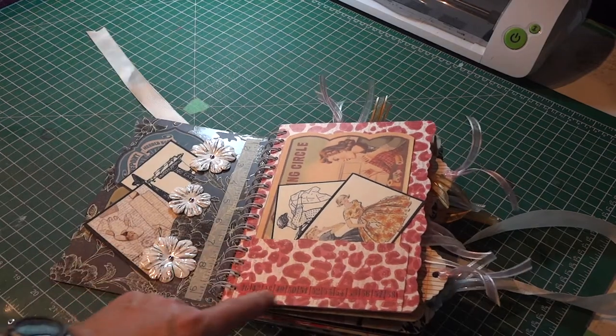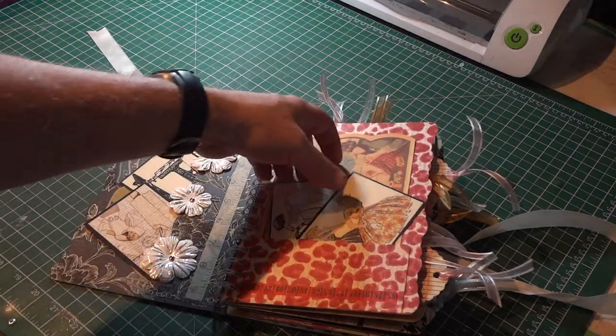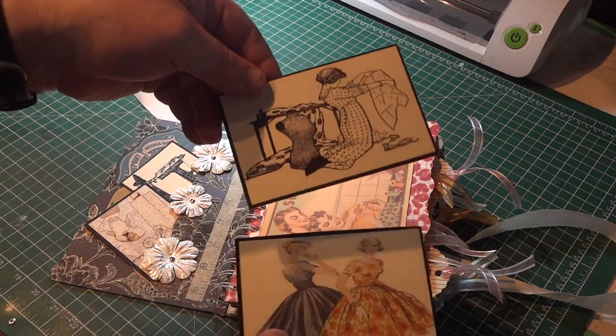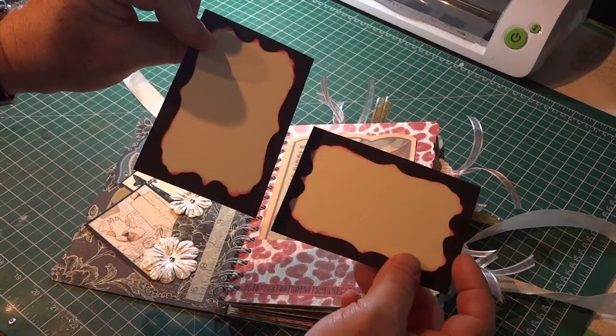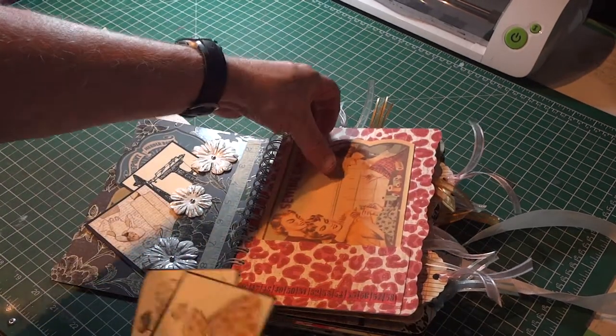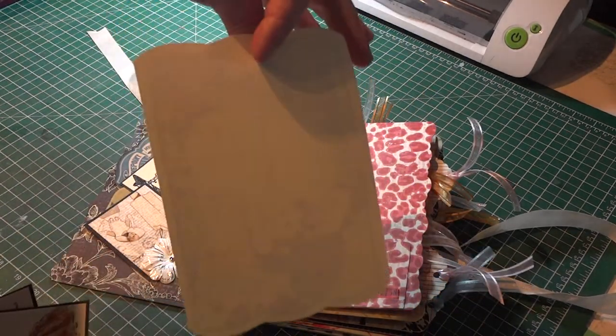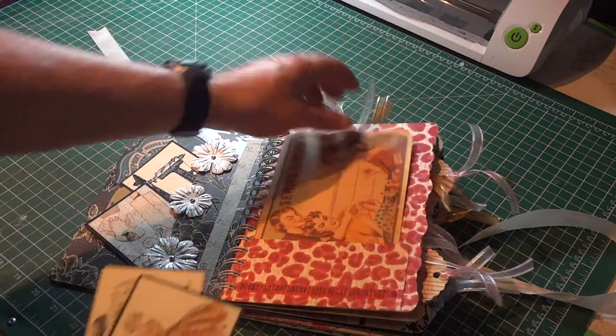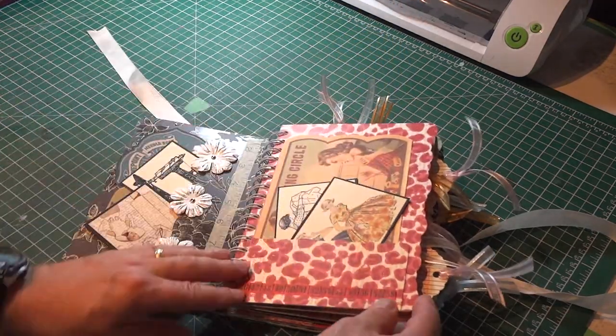Here is another pocket with a little more washi tape. Again, vintage patterns, vintage photos on the back, places to journal, places to put pictures. This one's a large card, so that could be a lengthy journaling piece or for a larger picture. And they just tuck into the pocket.